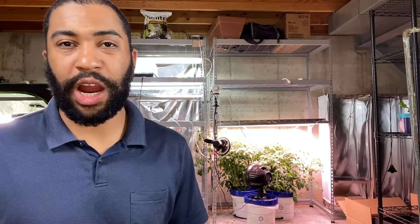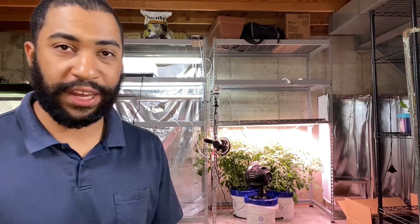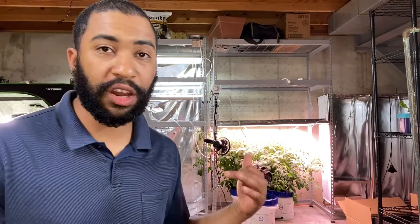Hello, my name is Joshua Rudd with Rudd's Home Farm. Today I'm going to show you how I change my nutrient solution. My tomatoes back here are very thirsty — they have drank six gallons of water over the course of four days, so we're gonna go ahead and give them some more nutrient water and show you how I do it.